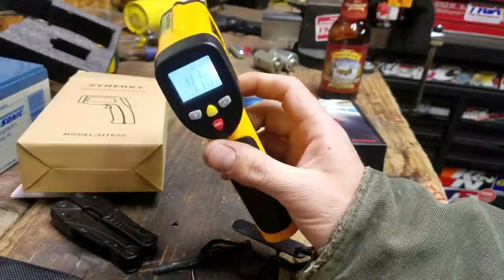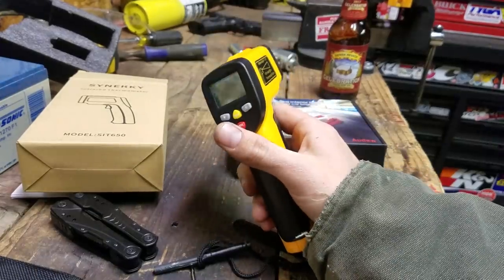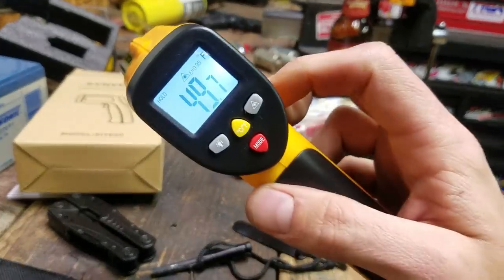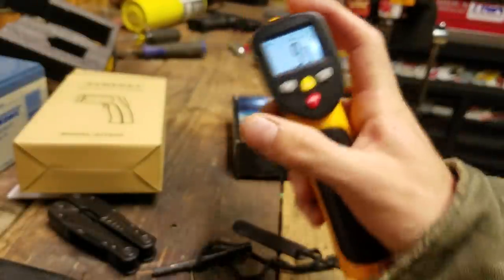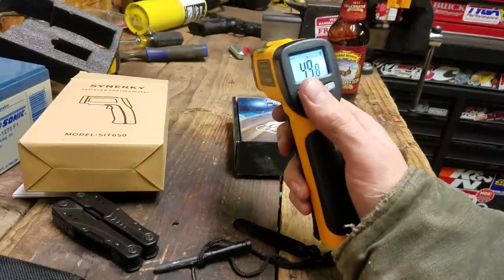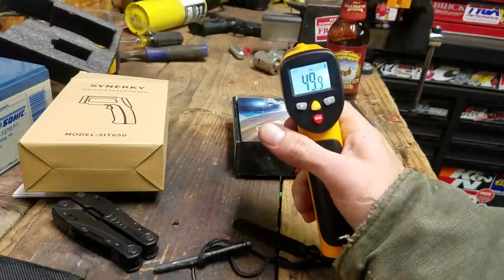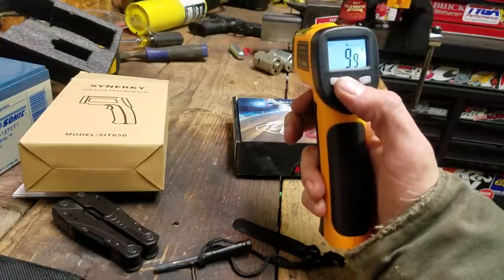I like it. I wouldn't spend $50-100 on one of these, and if you're in the same boat this isn't a bad option. It also has Celsius built in — I might keep it on Celsius to learn the scale better, since I know 0 and 100°C but struggle with temperatures in between. For example, 50°F is about 9°C.